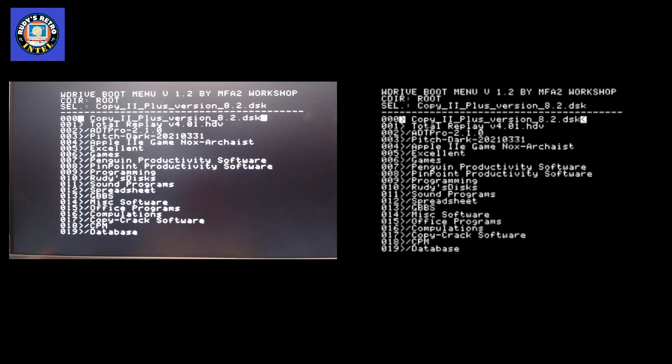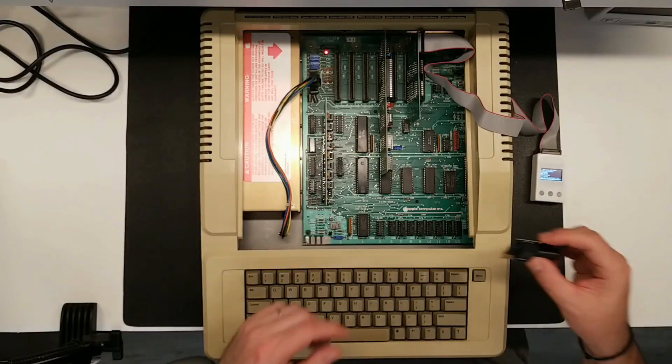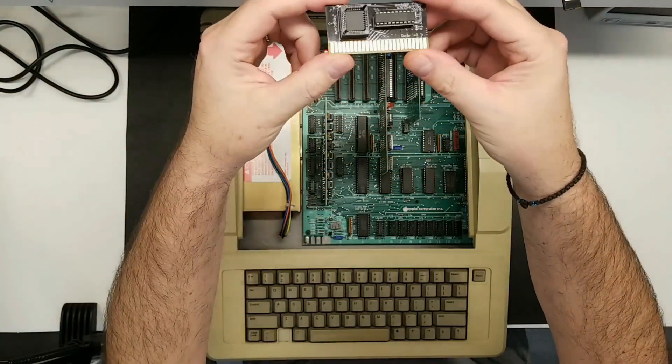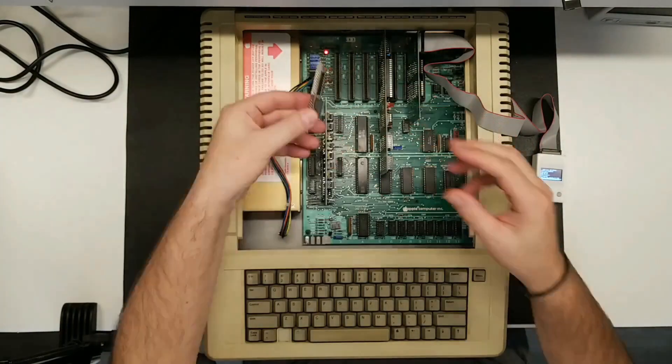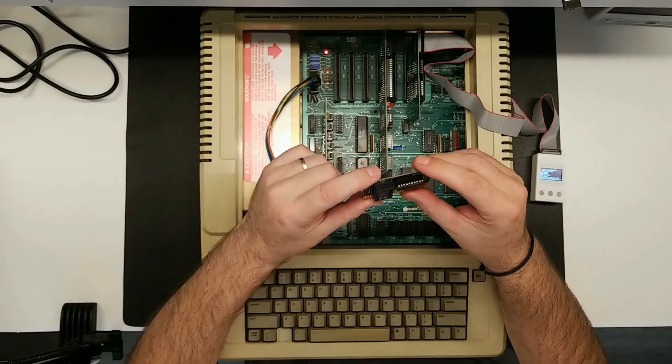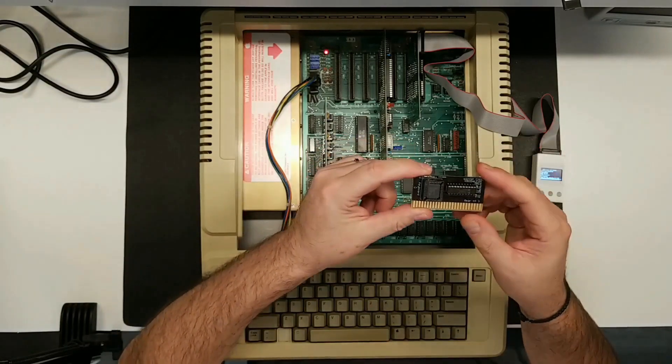Now let's try a different program — this is a hard drive image, Total Replay version 4.01. This will not boot with the W Drive on the 2e because it's looking for SmartPort support, which the 2e does not have — the 2gs does. In order to get this working, you can order an optional daughter board called the SoftSP card. It's a very tiny card that plugs into slot 1 or 2 of your computer and allows you to boot those images.